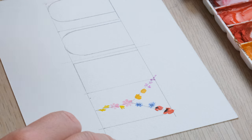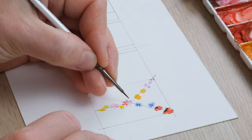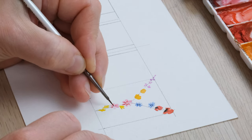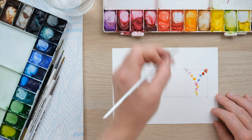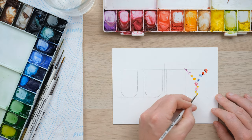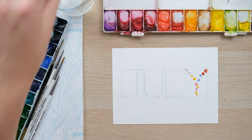Now I'm going to add a few bits of detail to these flowers. I've got some alizarin crimson and I'm just going to paint in a little bit of extra colour on these petals here, then get some cadmium orange to blend into those — and that's looking pretty marvelous.